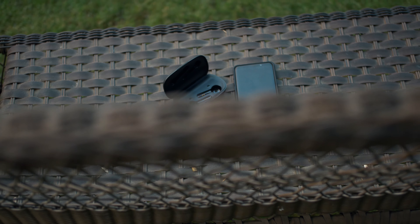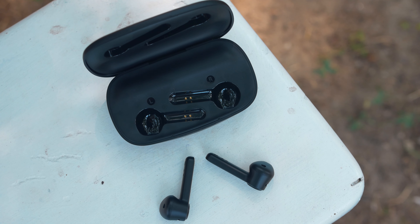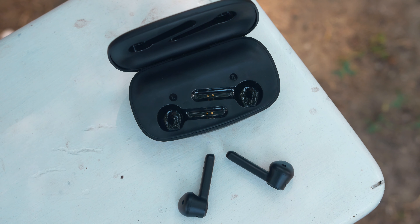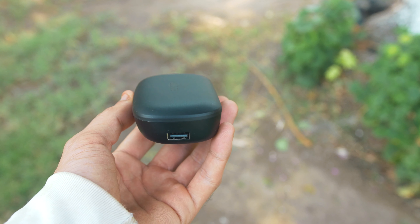I really like this charging case that comes with these earbuds because not only can you charge the earbuds using it, but you can also charge another device — for example, you can charge your phone because this acts as a power bank. The power bank has a 2600 milliamp capacity, which is pretty decent especially considering the small form factor. I haven't really seen this on any other earbuds I've reviewed on this channel, so it's nice to see Dudios implementing this feature.